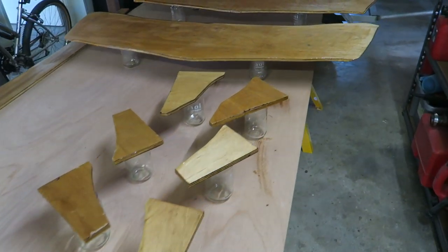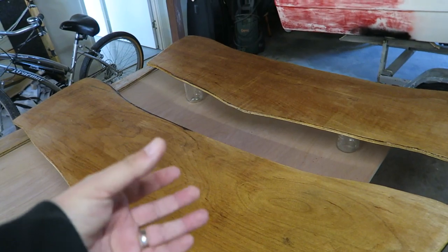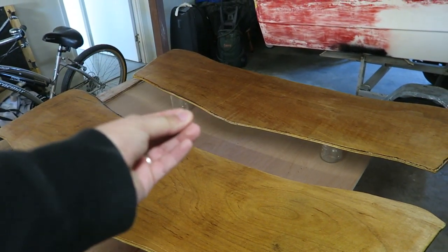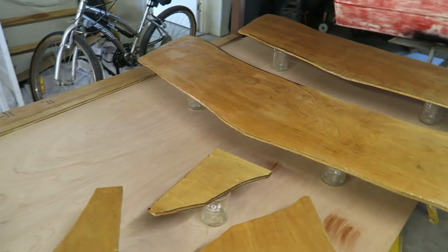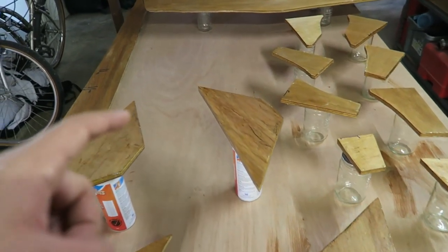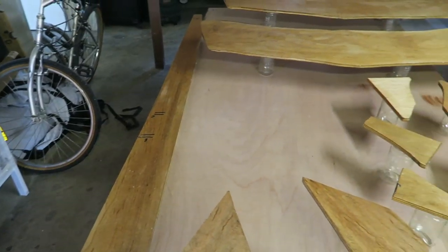I've also done this with the transom because it's critical that the transom sheets get a good laminate between them — if the plywood sucked it in you wouldn't get solid contact between the two sheets and the hull. While they're drying, I'm looking at a few other admin pieces to sort out — the transom is going to go in the hull and these supports are going to get glassed with the stringer.